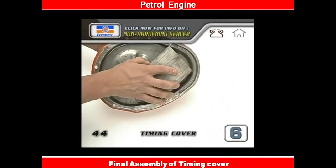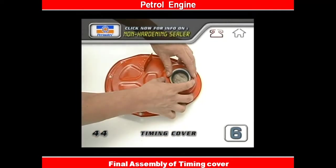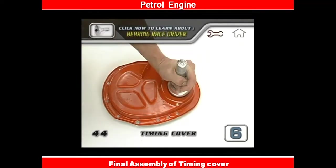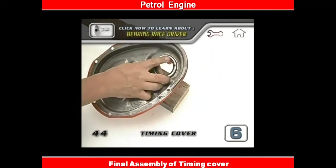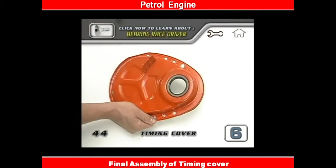Put a block of wood behind the cover so you don't deform the metal as you hammer on the seal. When the seal is in place, you should hammer it with some type of installer, like a bearing race driver that will contact the entire face of the seal as it's banged in. Check to make sure that the seal is fully seated and square. Then lubricate the inner lip of the rubber seal with some grease to keep it from burning out when the engine starts up.